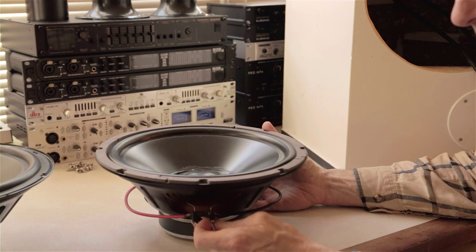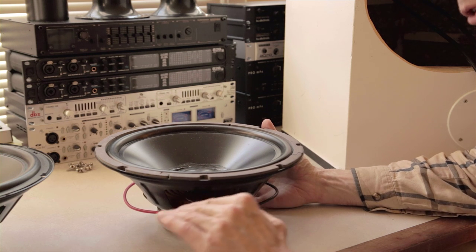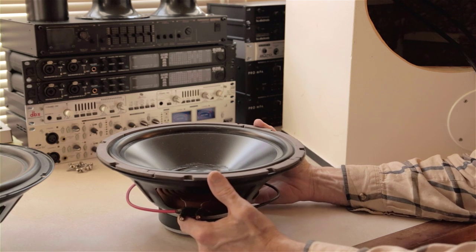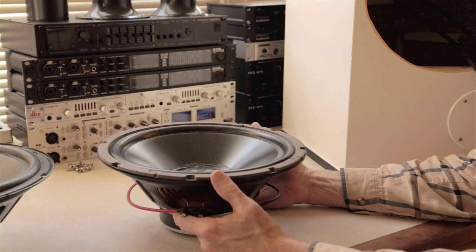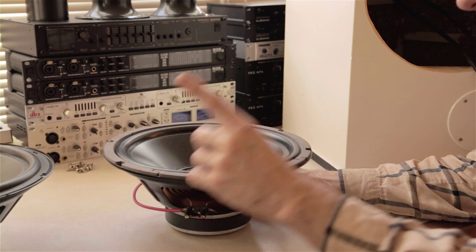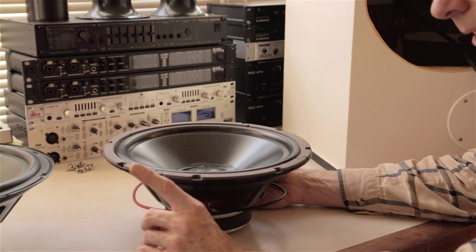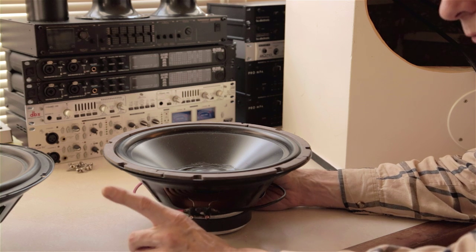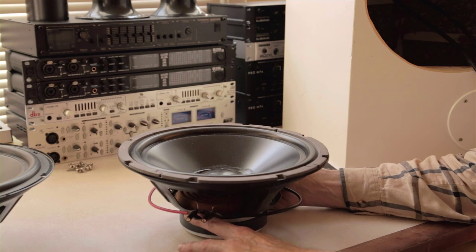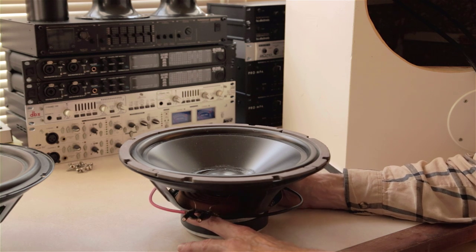I want to use the vented alignments — also called bass reflex — which produce an F3 that's much lower for a given driver. Generally the larger the driver, up to about 12-inch, gets you a lower resonant system frequency and a lower F3. The 8-inch system that I have in a vented alignment — these HiVi drivers in a one-and-a-half cubic foot box — gets an F3 down to about 32 cycles. That's amazing, and they sound awesome. I really love these 8-inch drivers.